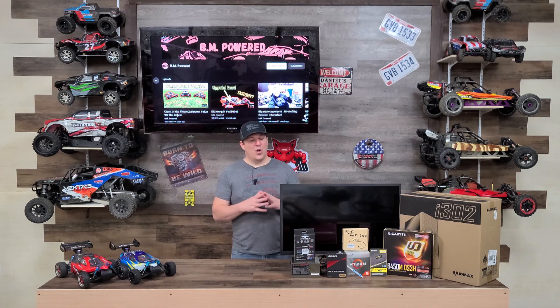Welcome back to the first full video in our new studio. If you missed the video of us building this studio, go ahead and click up here and check it out. Today we have a great video — we have a new shop, a new studio, and what we need is a better computer.